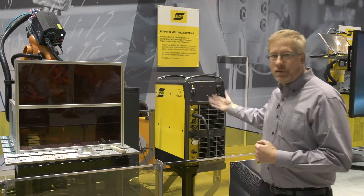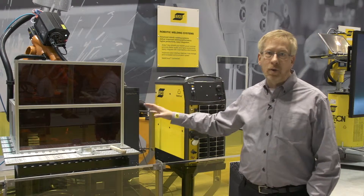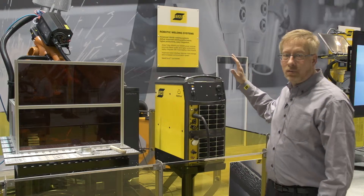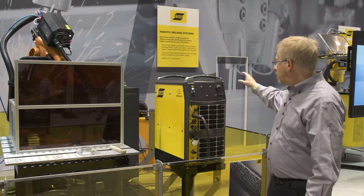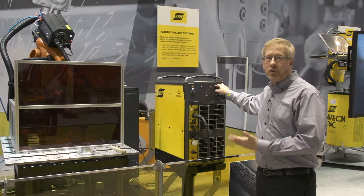In this robot cell we have the Aristo 5000 IR, our new robotic power supply for gas metal arc welding at 500 amps. You can see the machine has the robot controller and an antenna for our 3G and wireless Wi-Fi Bluetooth communication.